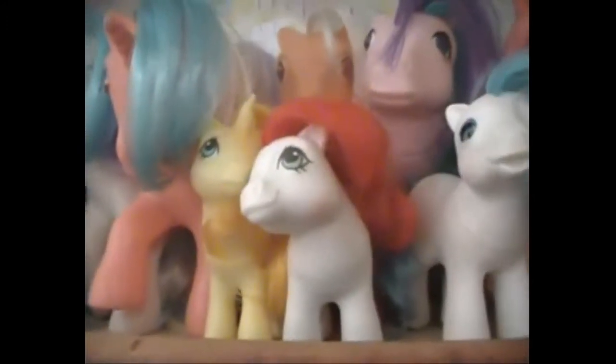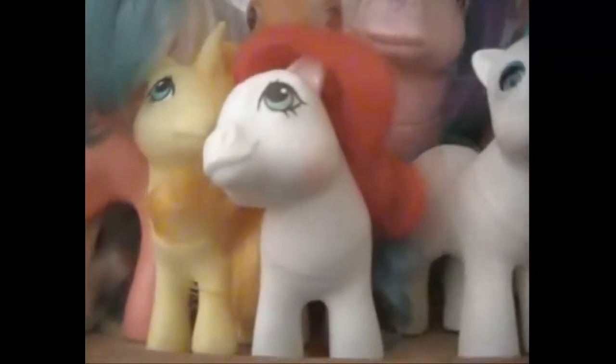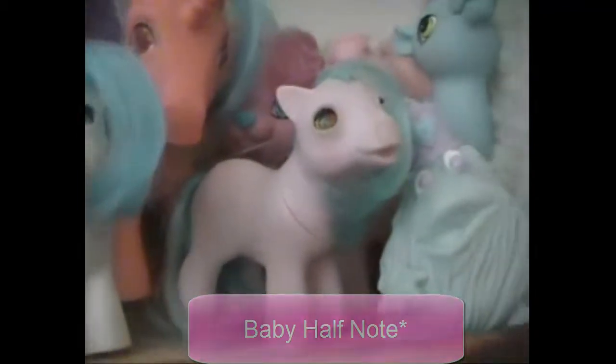And then I have some Baby My Little Pony. I have this one, and her name is Baby Lucky Leaf. Then I have this one, and she is the Christmas one. Then I have Baby Sleepy Pie. And then I have Baby Tiddly Winks. And I also have two carrying cases — one is in Greek and one is in English. And I also have the Lullaby Nursery and the Show Stable. And that is all my My Little Pony G1 collection.